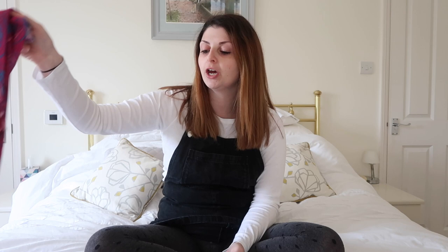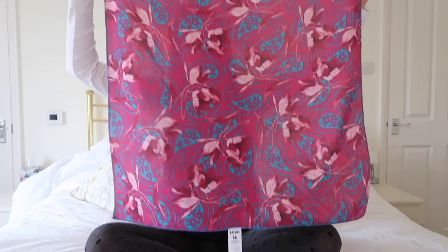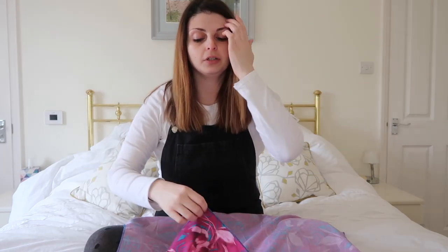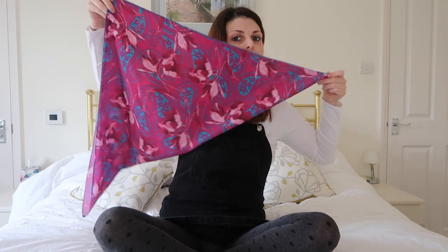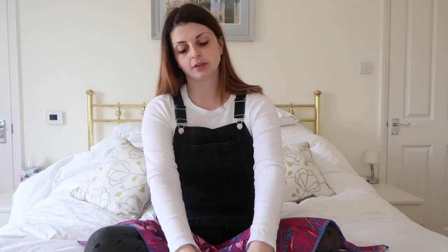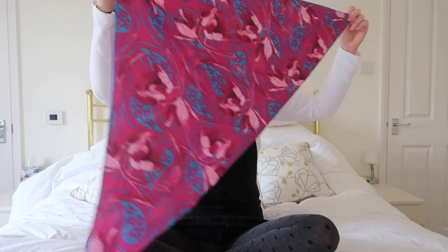We're going to start with a bow turban. I'm going to use my paisley patterned one from Lush — you can see it's quite big. First, you want to take a corner to the opposite corner and put them together. You want the two corners you've put together at the front of your head and the fold line at the back. Make sure they are even so you don't see the backing. I like to wear this quite high up in my hair but it's up to you.